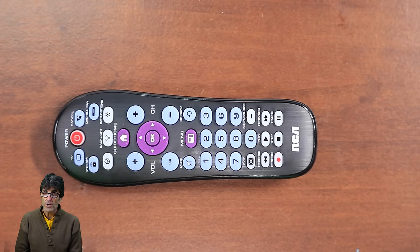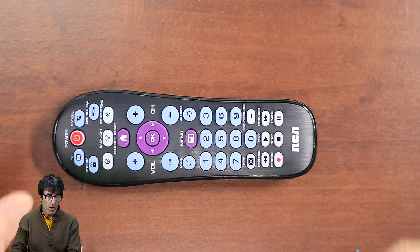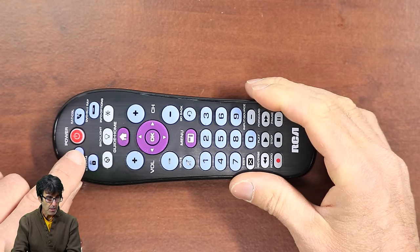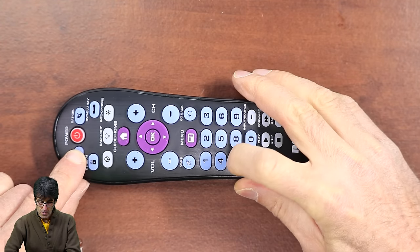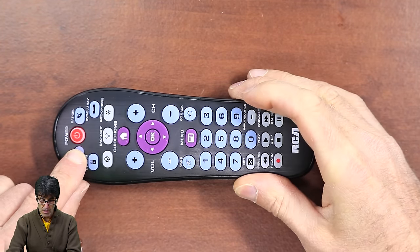You're going to want to manually turn on the device that you want to program — in this case, my Vizio TV. Find the codes for Vizio or whichever brand you're using. Keep in mind that if the first code only partially works, you should try more codes until you find one that works best. So press and hold the TV device key right here and enter the code 11758 — that's for Vizio.